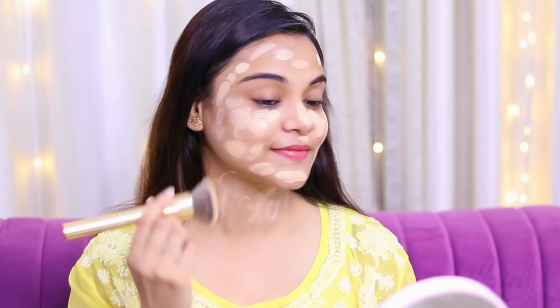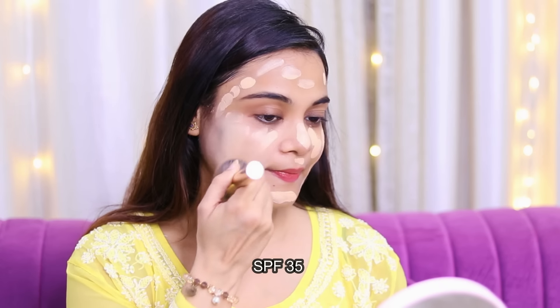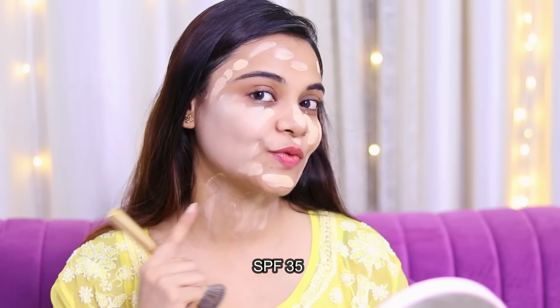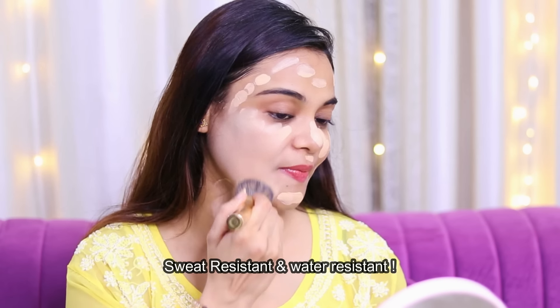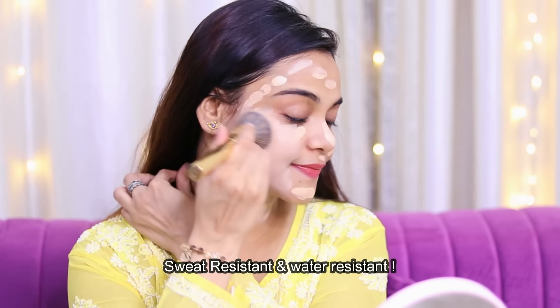With this foundation, you will get full coverage. If you want to go to a party or function, this foundation is perfect for you. It has SPF 35 for sun protection, which is really great. And it is sweat-resistant and water-resistant.